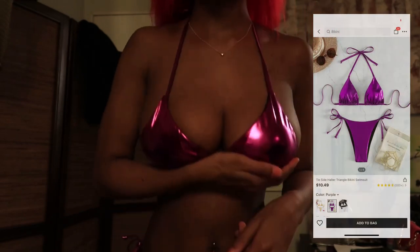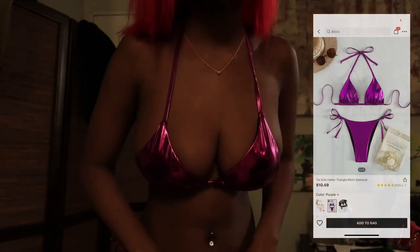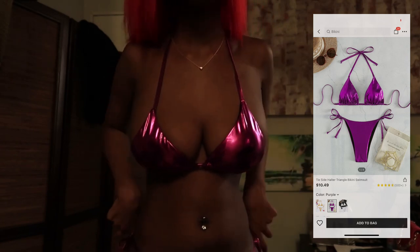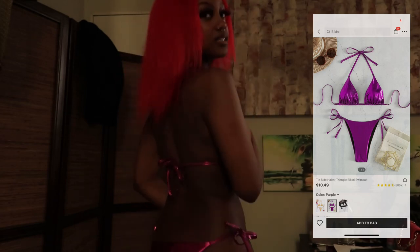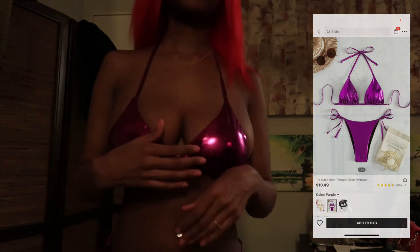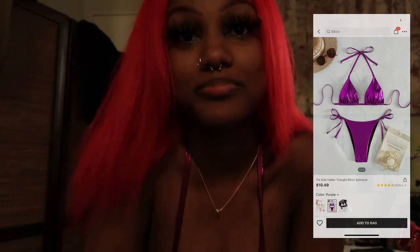All right, here's the purple one. It's the same material as the gold one. Here's the back. I'm so cute.